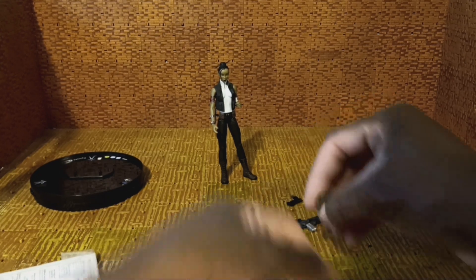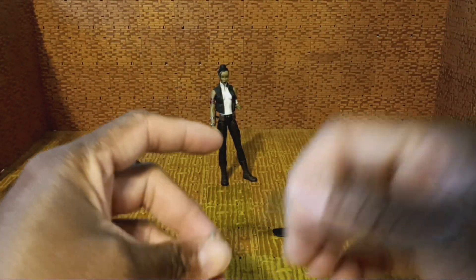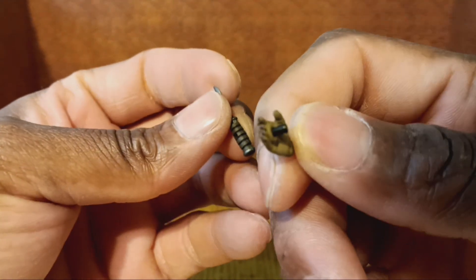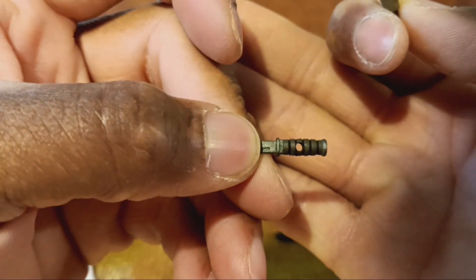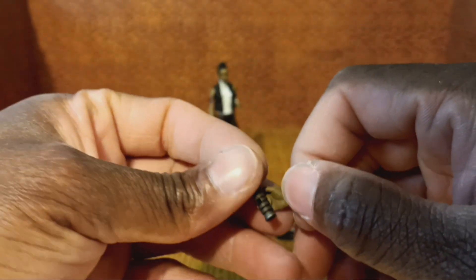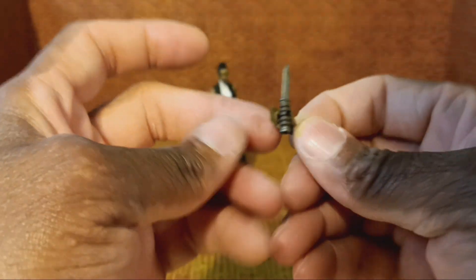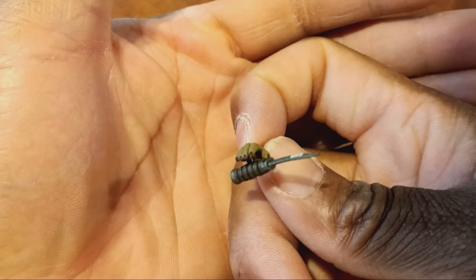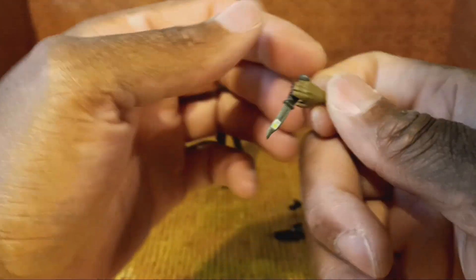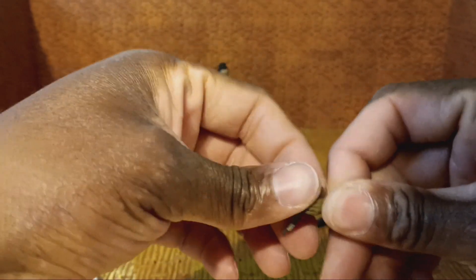She also comes with alternate hands. Her hands are designed to hold her weapons. This is her alternate right hand — you can see there's a peg on it. This is her knife and you can see there's a hole; it can go in either hand. The hole goes all the way through. I'm just going to put it on enough so it holds — I don't want to risk breaking the peg. It's a little tight, really tight.